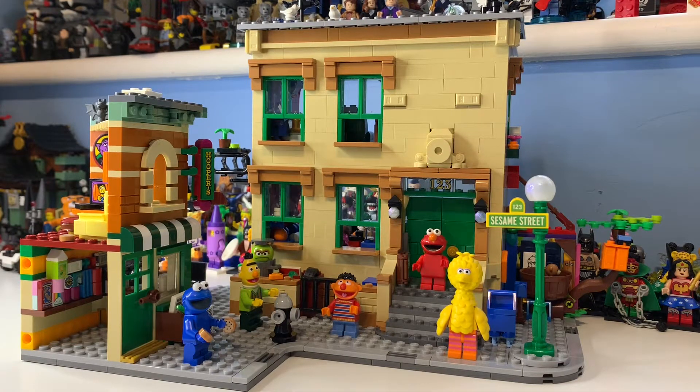This set contains 1,367 pieces and 6 minifigures, and it originally retailed for £120. This was the first ever LEGO Ideas set to give exclusive new molds. They've been dodging that bullet for a while — for example with the sonic screwdriver in Doctor Who and the hat pieces for Mickey and Minnie's Steamboat Willie — and honestly this set has just absolutely perfected that, which hopefully gives hope for other exclusive molds to be made.